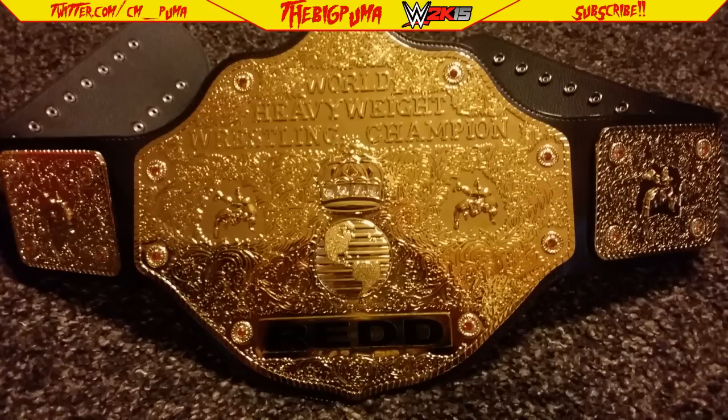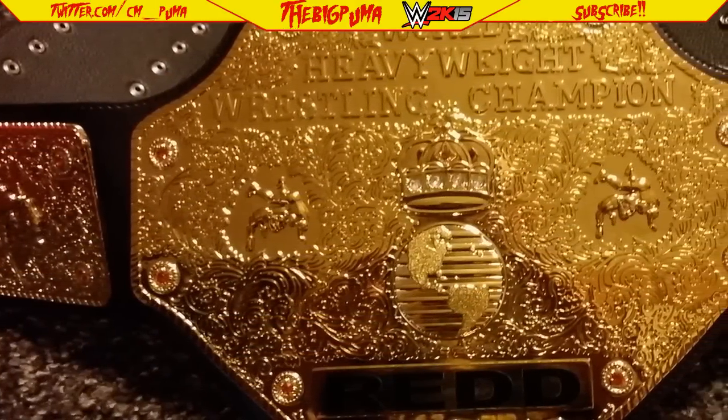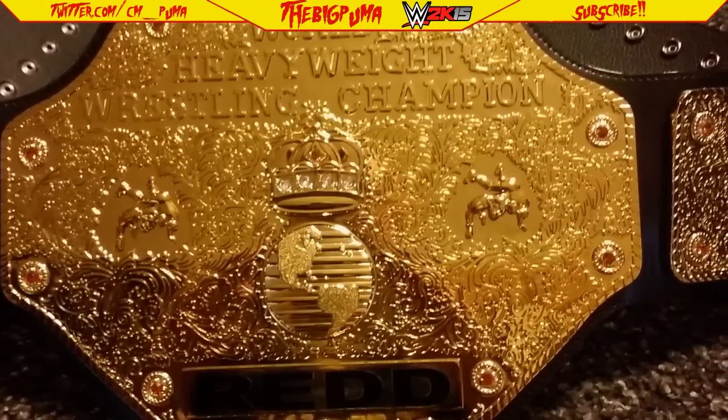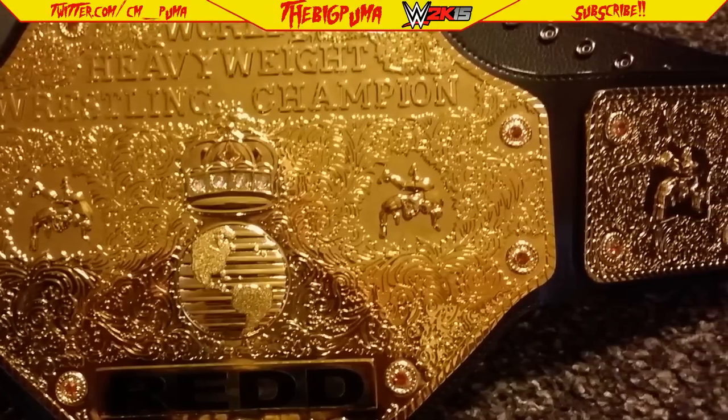Here are some close-up pictures of it. It looks fantastic. Everything is raised. The belt is real thick. The strap is a little stiff, but that is to be expected — it is new. Once I get to messing around with it a little bit more and get to playing with it, I'll see if I can work some of this leather out.